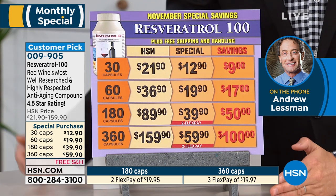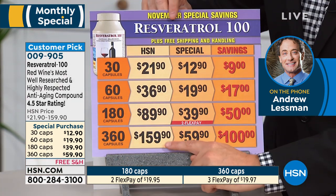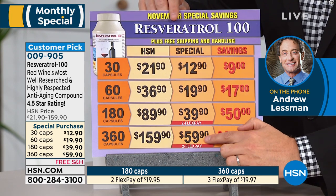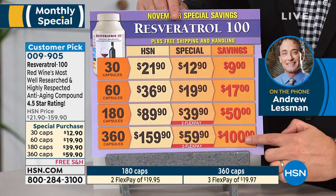We are honoring the value. Normally the 360 caps is $159.90. This was supposed to be $79 or $89, but we're doing it at $59. It saves you $100.